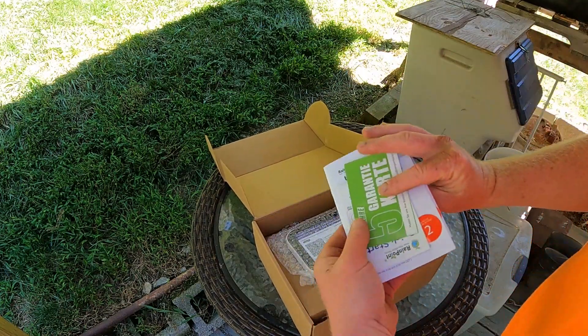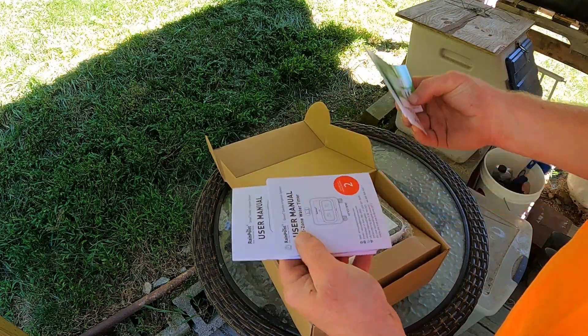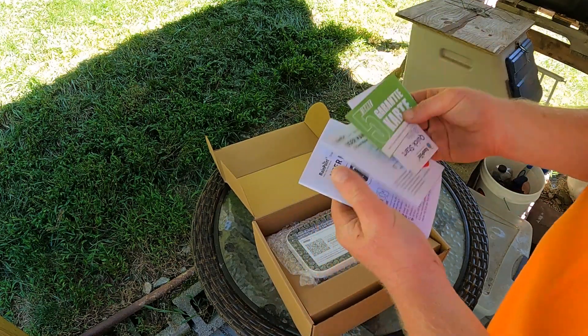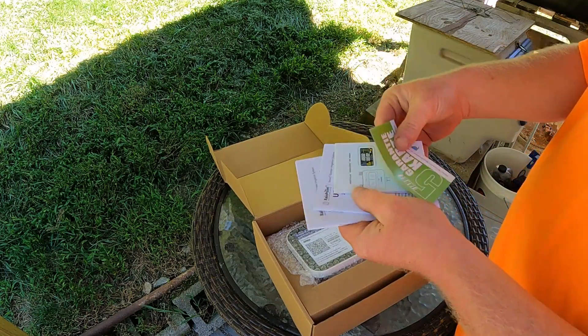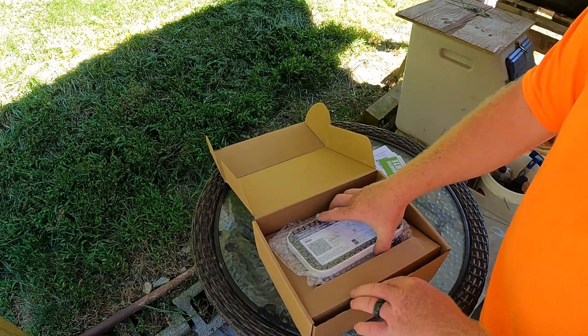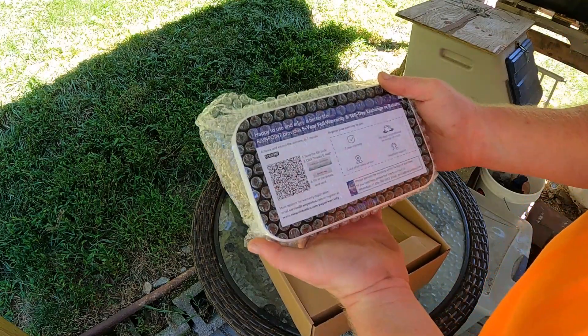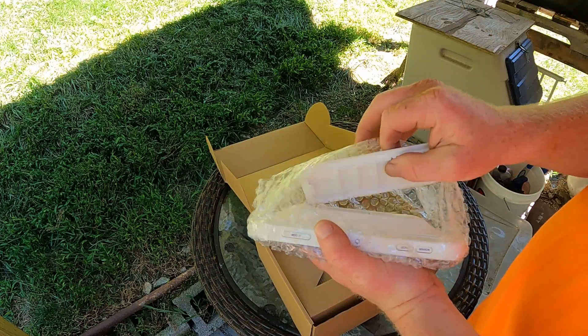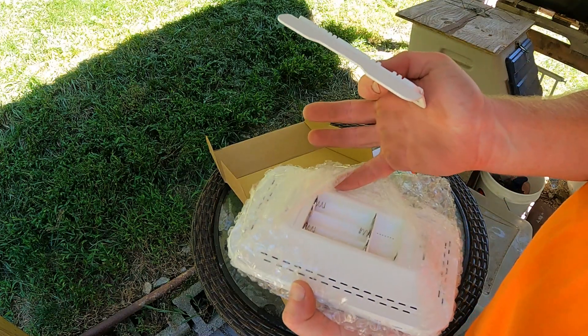In the box you have some documents — user manuals for both the timer and the hub — and a quick start guide. Here we have the hub, and it does come with a stand. We'll have to put the batteries in.